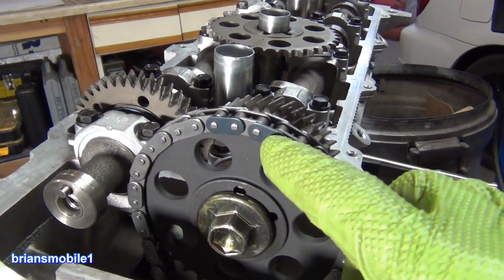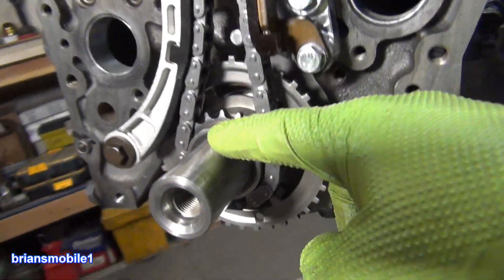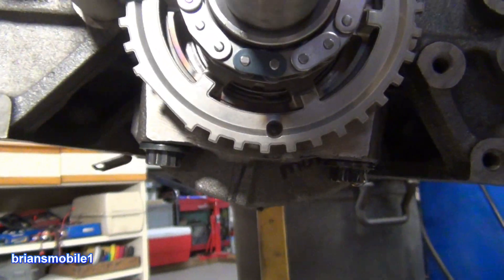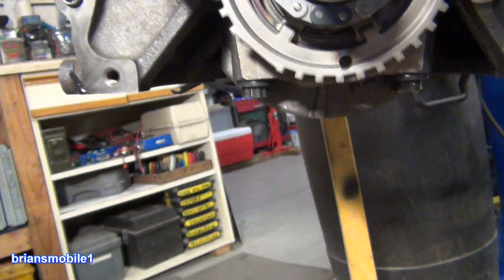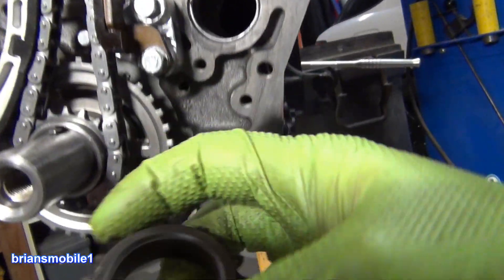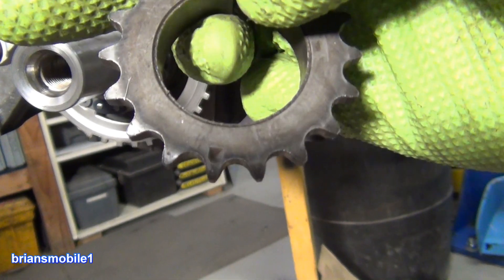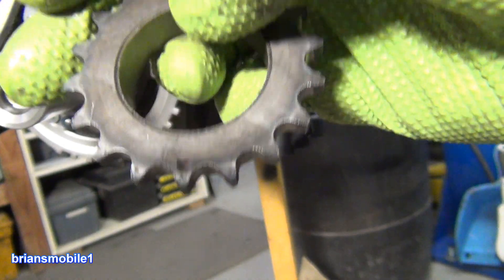Here they are. On the timing chain you'll have two bright or two dark links just like you see here, and then you'll have one that is opposite of the keyway. Top dead center leaves a keyway at the top on this engine and the bottom is just exactly opposite. There should be a mark on it, and you want to have that pair of bright links straddling that tooth right there.